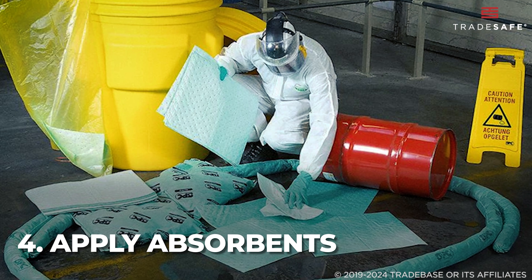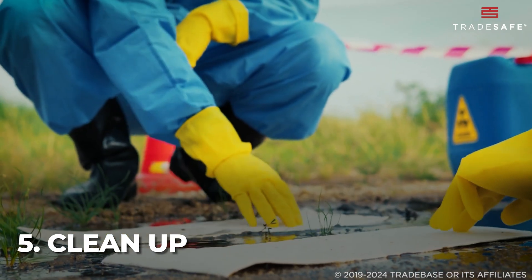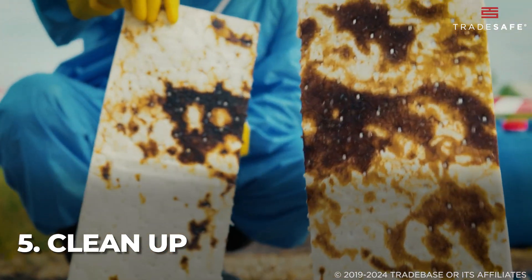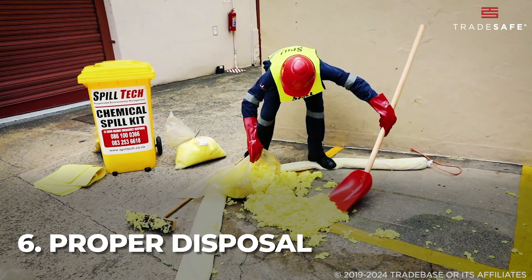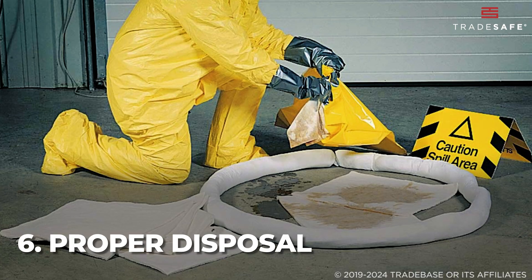For uneven surfaces, use granular absorbents. Carefully remove saturated materials and replace with fresh absorbents until the spill is fully contained. Proper disposal is important — seal used materials in the provided bags, following labeling guidelines.